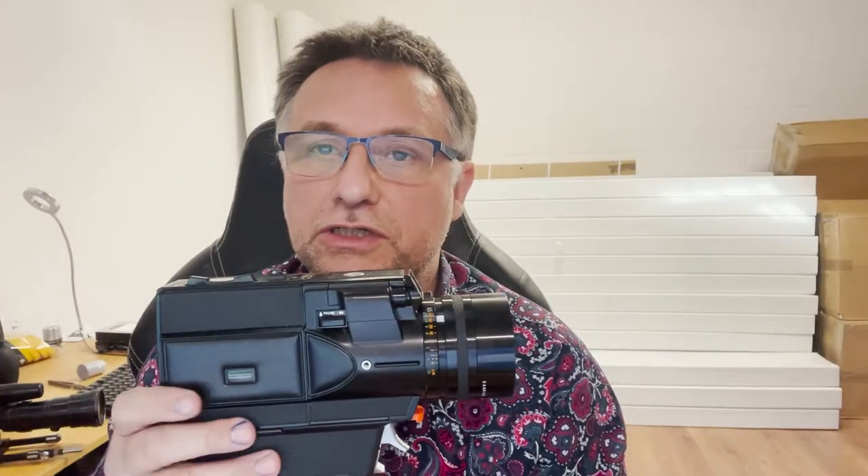Hello from On8mil. This is just a quick video to introduce you to a camera I'm very fond of — the Sankyo CME1100. This is a quick rundown of the camera showing you its features and how to use it, as it will soon be a rental item on our website, on8mil.com.